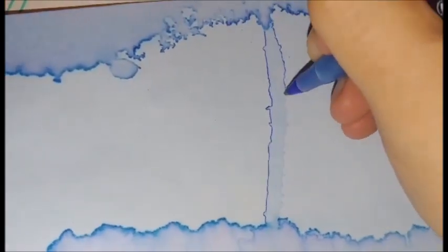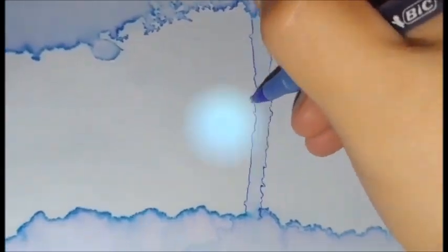This technique has been quite therapeutic and helped improve my map design. I recommend experimenting on thinner paper as it buckles easily.